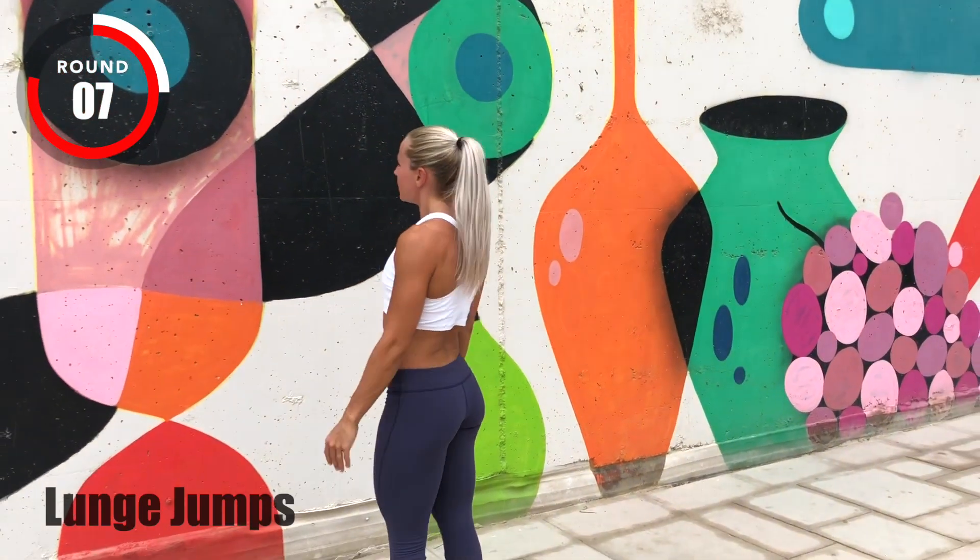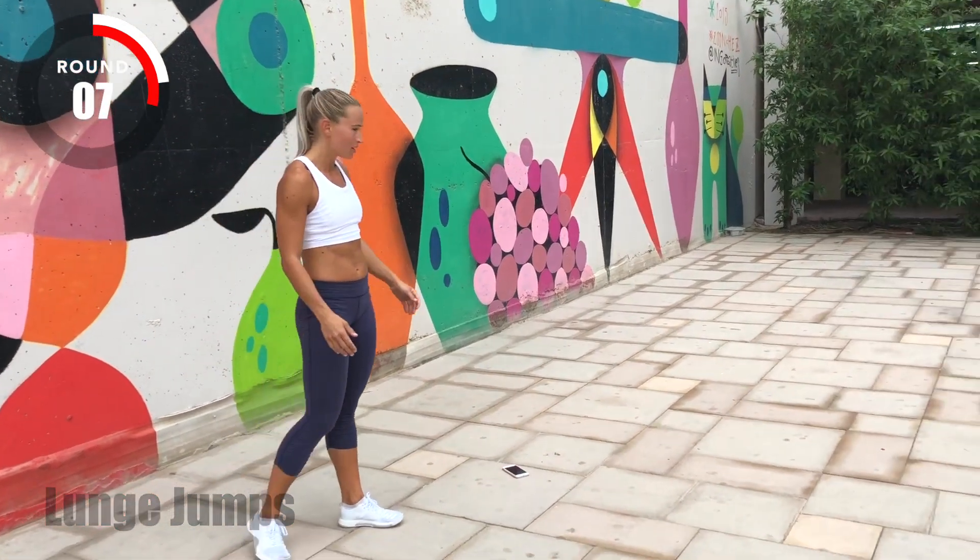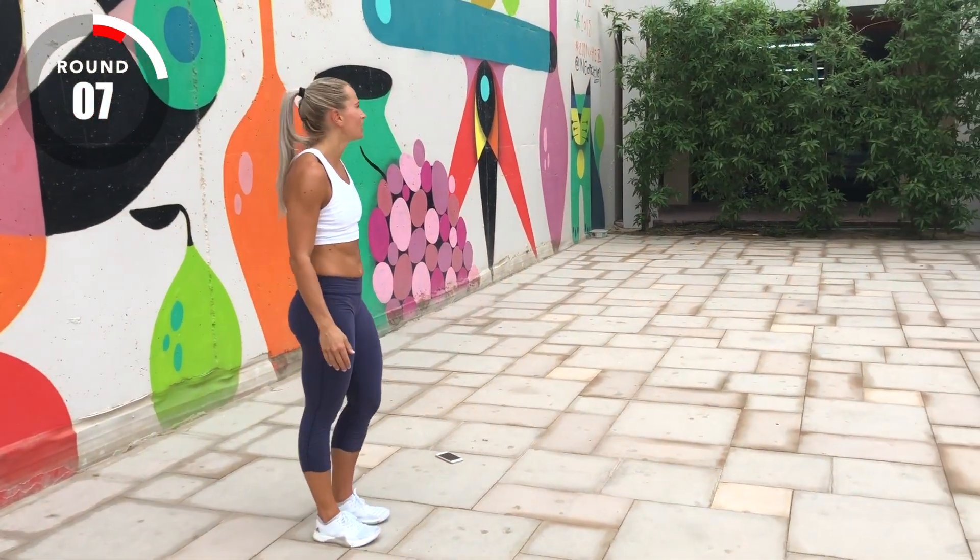Lunge jumps are next. Three, two, one, go!